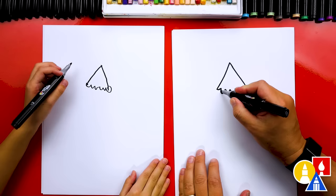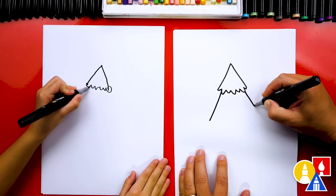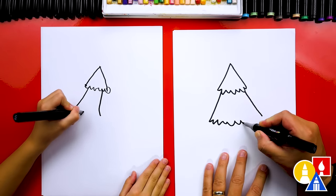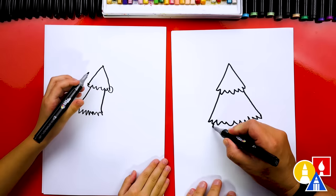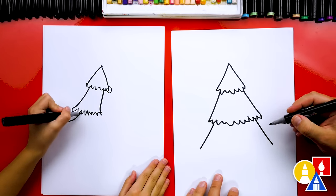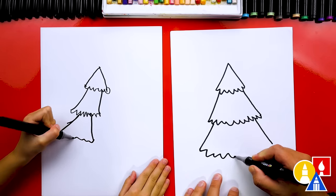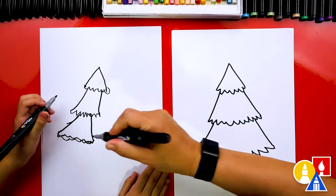Then we're going to draw the next layer of our Christmas tree. This one, we're going to draw it coming down from each side, almost like we're continuing the upside-down letter V. And then we're going to draw a zigzag line or a bumpy wave line all the way across. Next, we're ready to draw the last layer — we're going to extend the upside-down letter V even further down, the other side too, and then repeat this step by connecting those two lines all the way across.